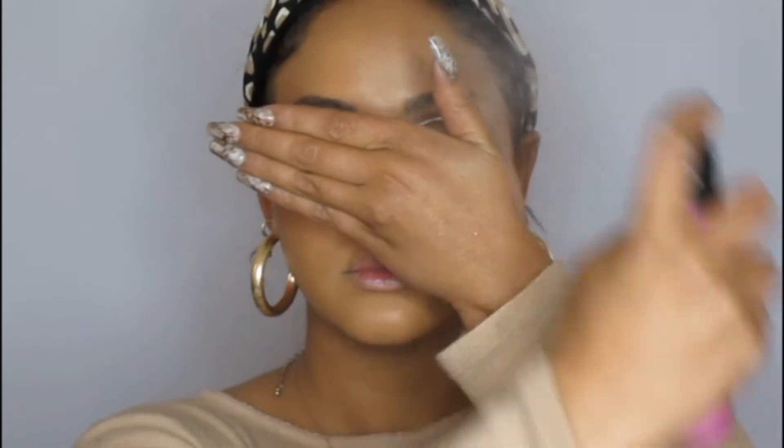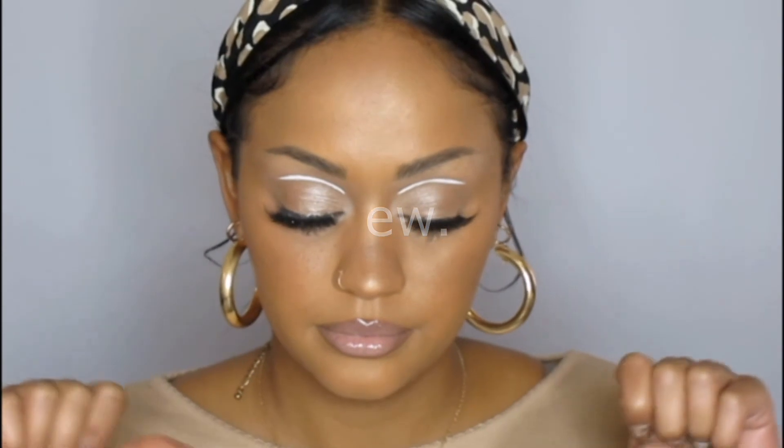Now I'm setting my makeup in place with my Maybelline fixing spray and applying this Colourpop highlighter — I'll list it down below, I don't remember the name. At this point I realized I hate my lipstick so I'm going to look for another colour. I didn't enjoy this one so I'm just going to remove it again.